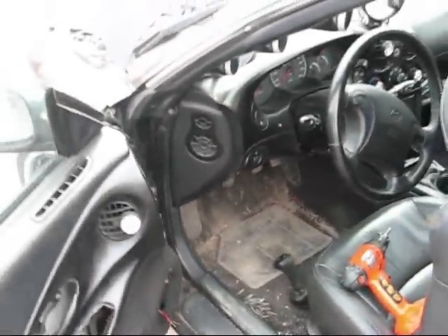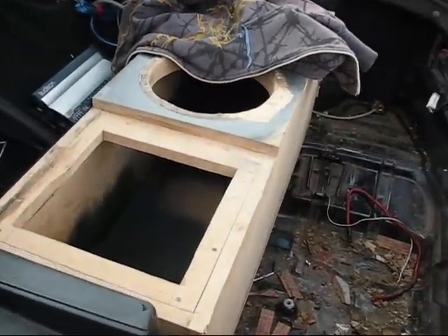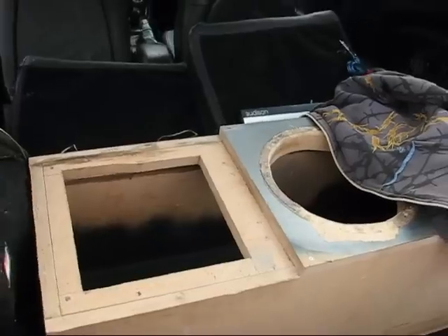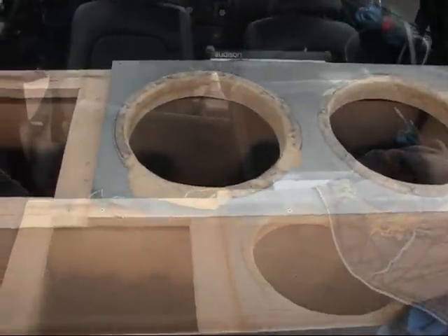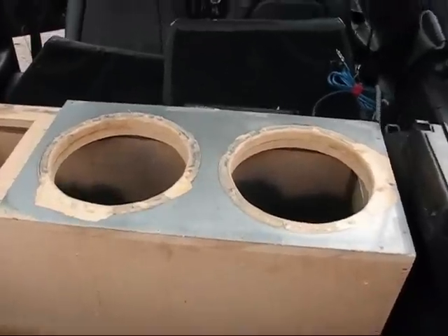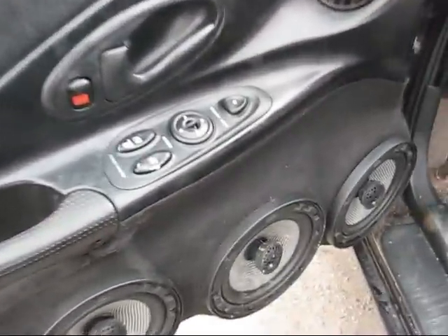Now basically got to finish up the back here, making a new amp rack because of course I'm putting more batteries in here this year. Slow progress but efficient progress. You guys know how I run my subs in here — the magnets are out. What do you guys think, should I put the magnets in this year or just leave it the way it is and work on the fort?